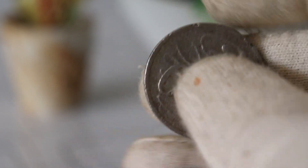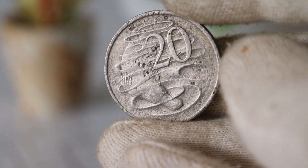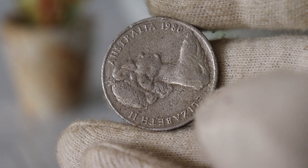And there you have it — the story of the 1980 Elizabeth Australia $20 coin, a captivating blend of history, craftsmanship, and collector intrigue. If you're lucky enough to have one of these in your collection, consider yourself the guardian of a piece of royal history. Happy collecting!